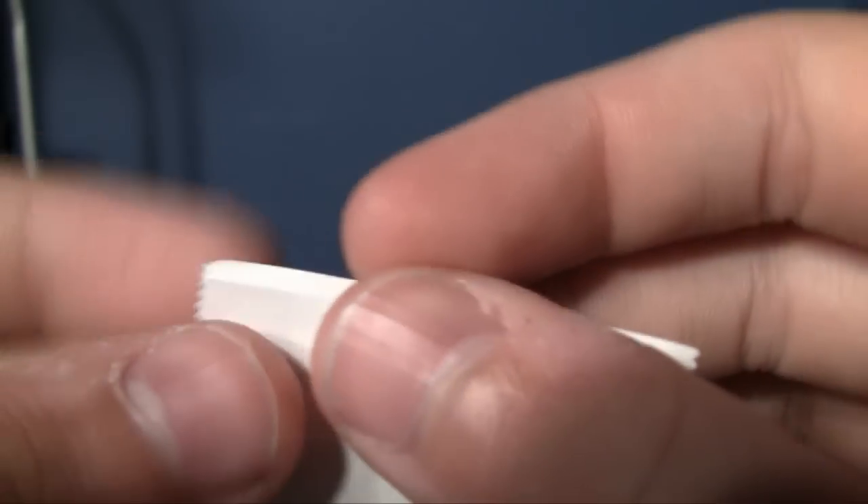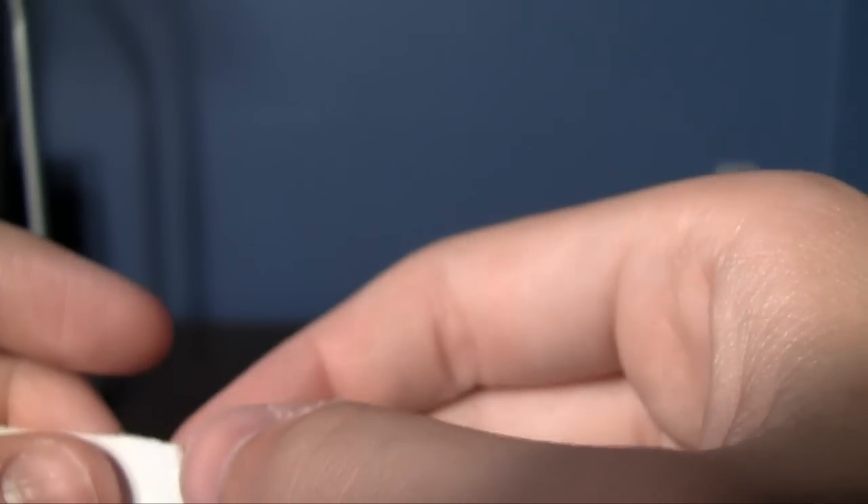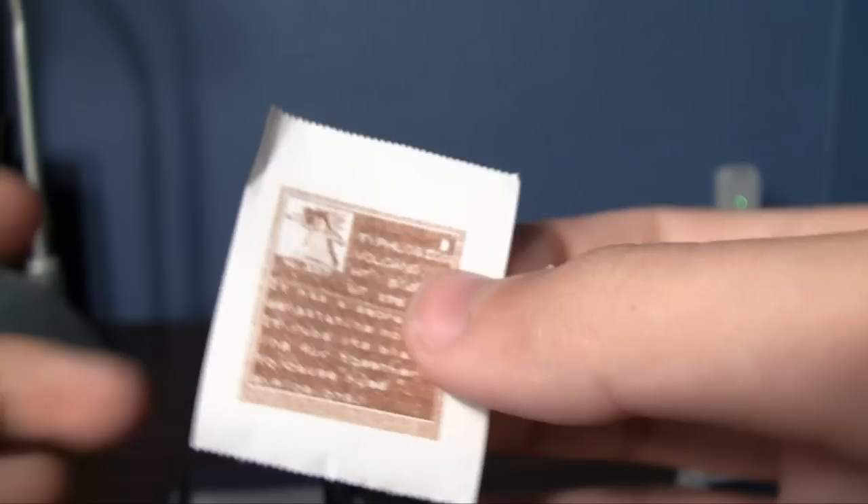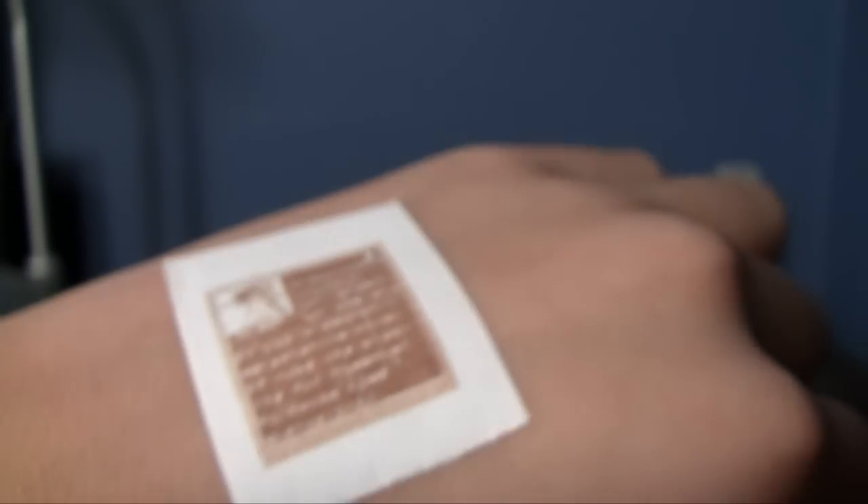Another cool thing about Game Boy Printer paper — you can peel off the back and actually use your printout as a sticker. If it's still sticky... it's still sticky, what do you know? There we go. I just made a homemade Typhlosion tattoo, complete with Pokedex entry.